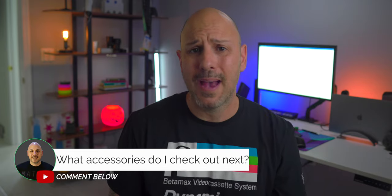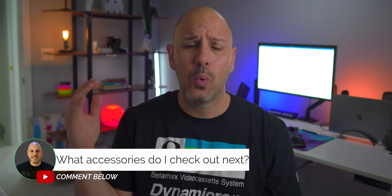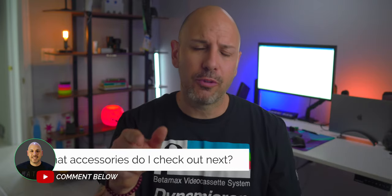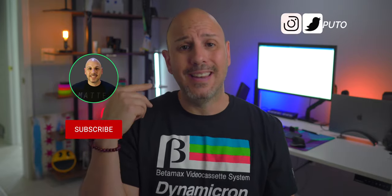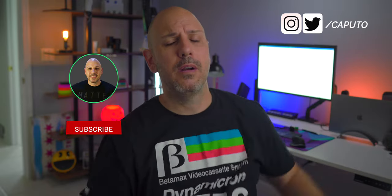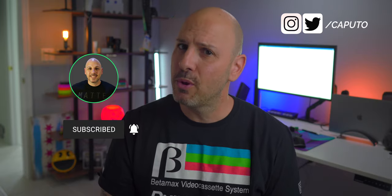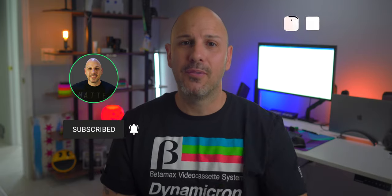That's going to wrap up my list of must-have accessories for the iPad. I want to know what you have on your list — what do you take with you on a daily basis? Let me know in the comments below. I am Mike. Make sure you are subscribed and have notifications on because I have accessory videos planned for the iPad Air 4, the new Apple Watch, and the new iPhone 12 — I think October 13th is going to be that date. Let me know if you're excited. I'll talk to you in the next one.